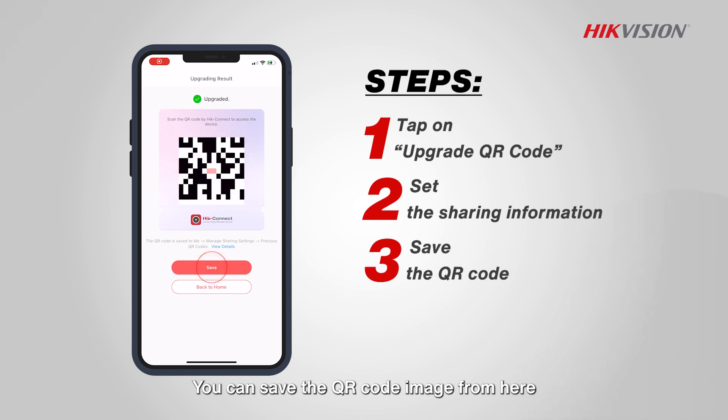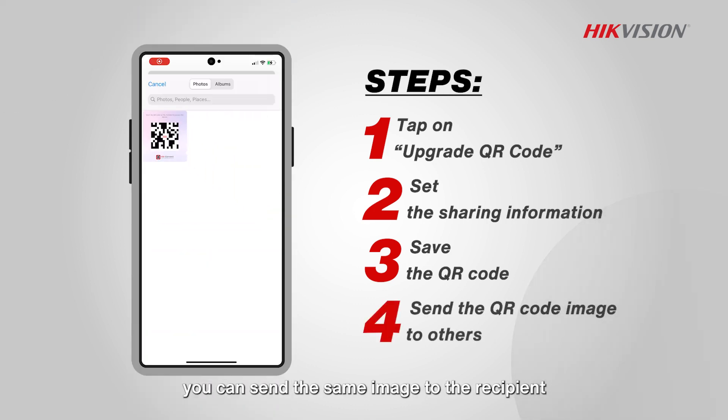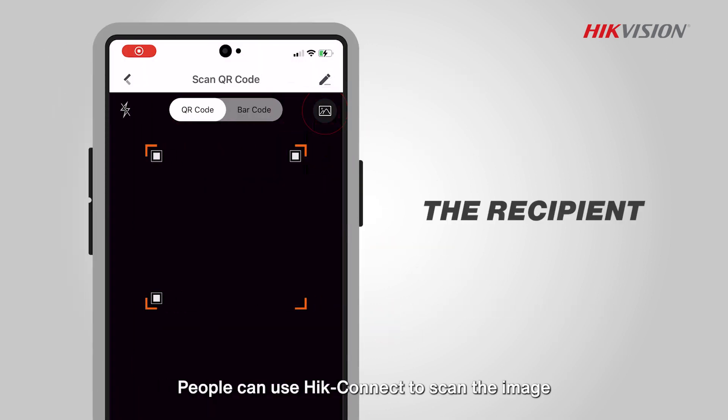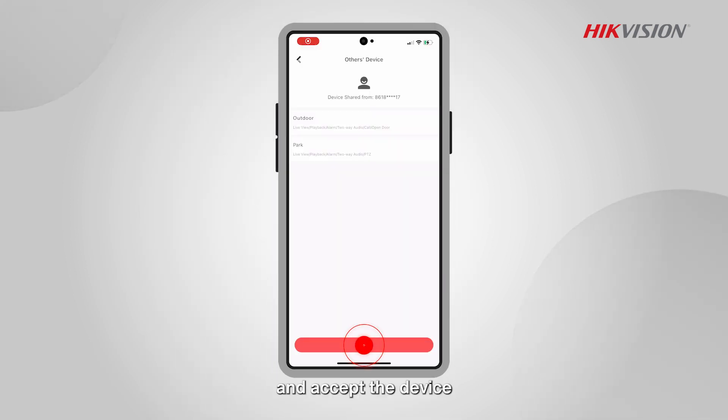You can save the QR code image from here. Each time you share, you can send the same image to the recipient. People can use HikeConnect to scan the image, enter the password, and accept the device.